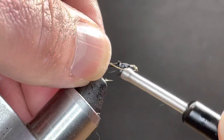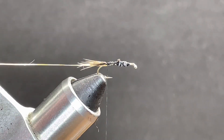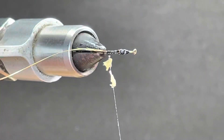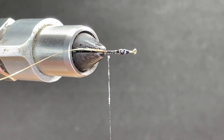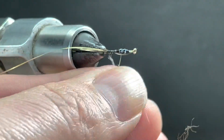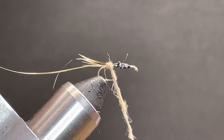This fly is very similar to a hare's ear. The dubbing is hare's mask, kind of in the medium color — it's not super light, it's definitely not super dark. Somebody asked me to tie them this pattern and I said sure, so I figured I'd shoot a video on it.